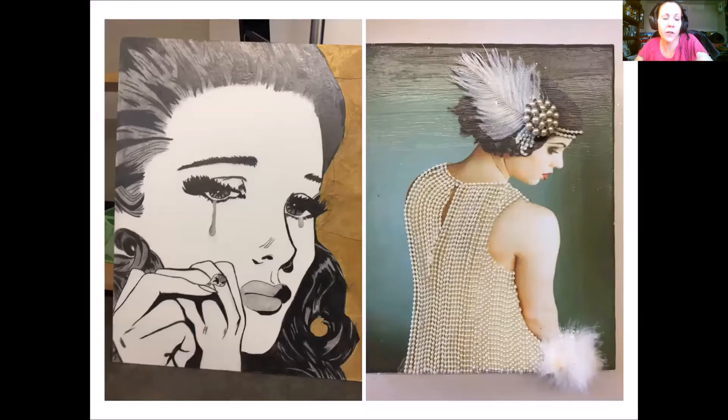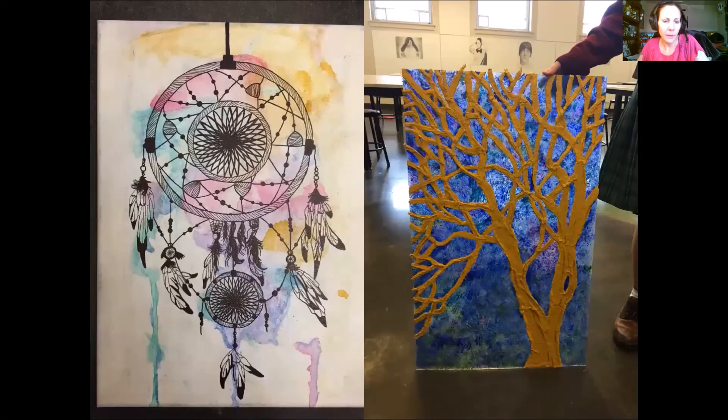One piece is on illustration board using ebony pencil, black paint, gold paper collage, and hot glue teardrops tinted with graphite powder. Another is on a wood block with a photograph adhered using Mod Podge, made glossy with a top coat, then hand-glued pearls, feathers, and pearl hair pieces added. Another piece is done on a panel of plexiglass — see-through — with sponged acrylic paint background and a tree made from plaster craft.